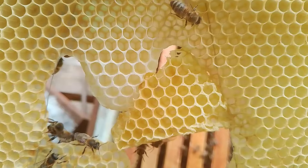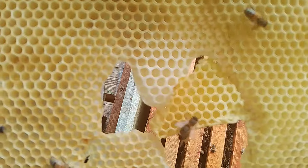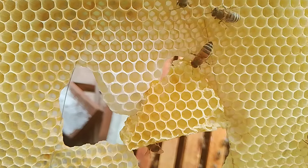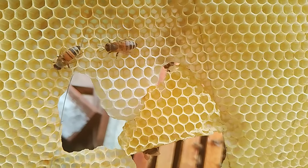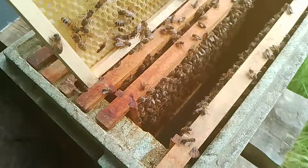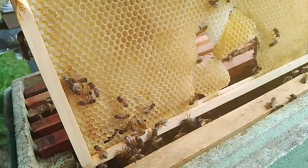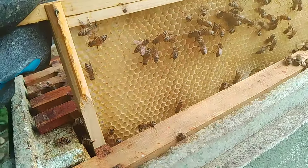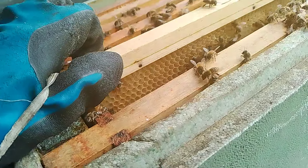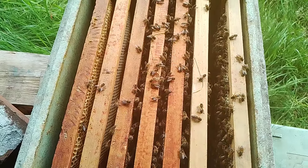It's only about 20 eggs there. I'll check this in four or five days time, see if they've drawn any emergency cells here. And I'll keep you updated. See ya.